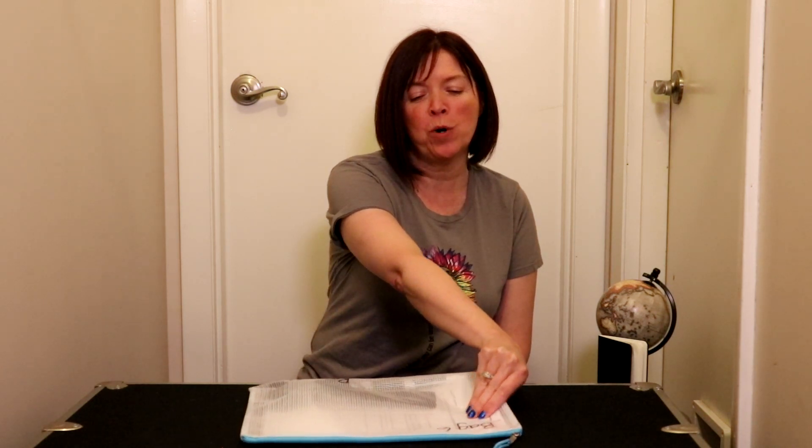Hello, first graders. It is time for some more homework fun. This is homework game bag six. Let's open this one up and see what's in there.